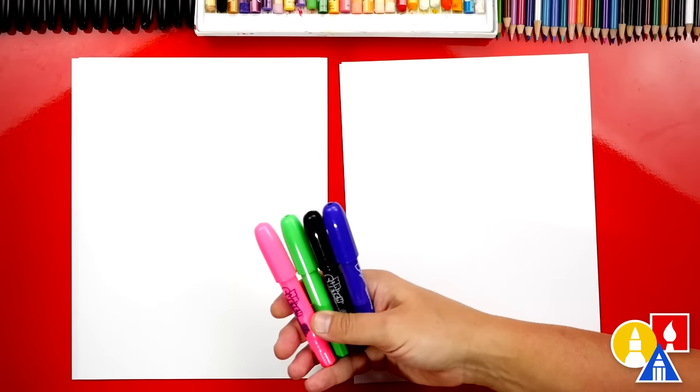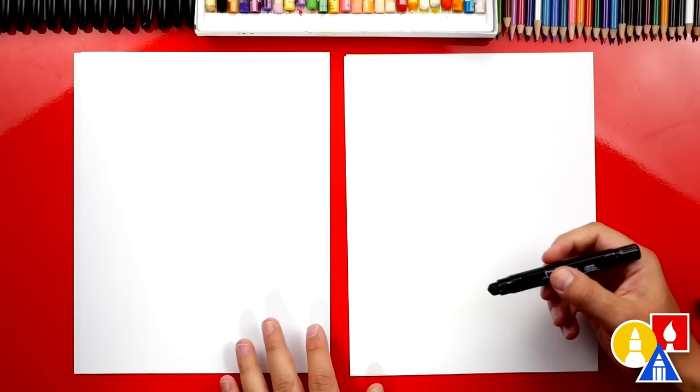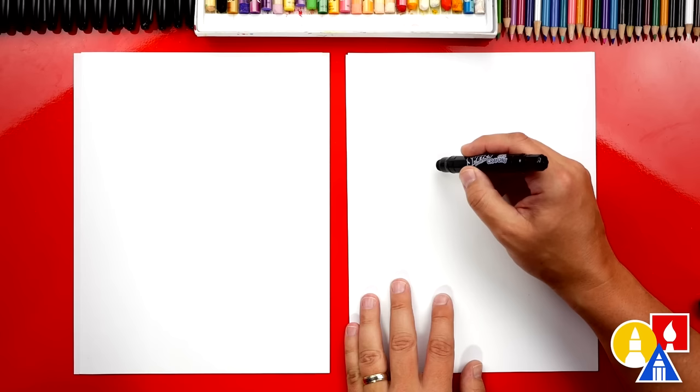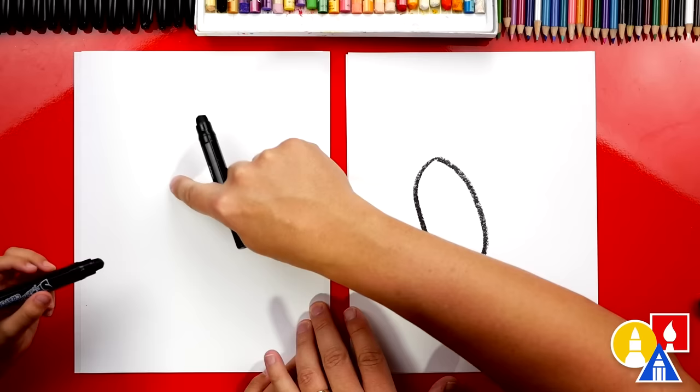Hey friends, today we're going to draw a hummingbird. We hope you're going to follow along. You need your crayons — what colors do we have? Pink, green, black, and purple. And you also need some paper. You ready to start? Let's first use our black crayon and we're going to draw the body for our hummingbird — we're going to draw an oval shape, tipped like this on the left side of the paper so that we have room for the wings.